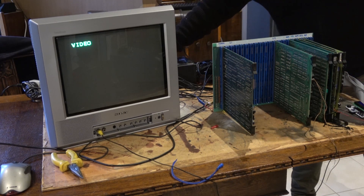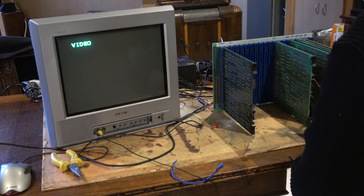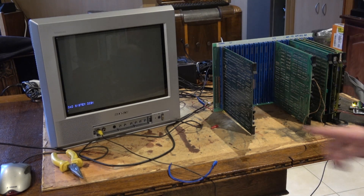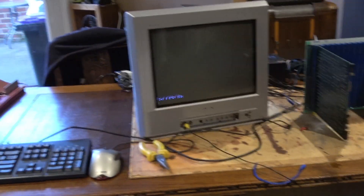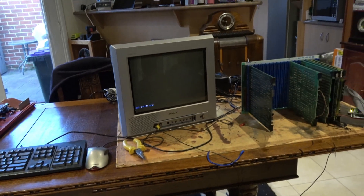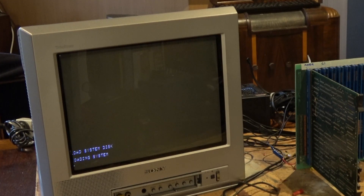First attempt — nothing. That's not good. Try again. And then — CMI! I am super excited, it's up! It's actually up! Now the scary part: can we load a system disk? Let's try release 14. It's booting — yes!